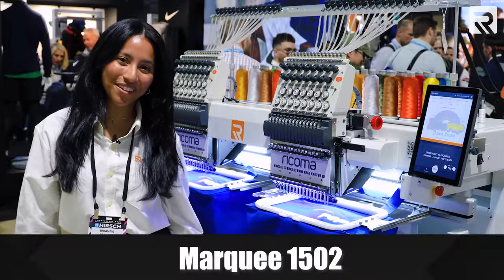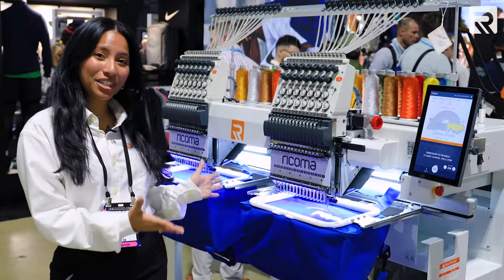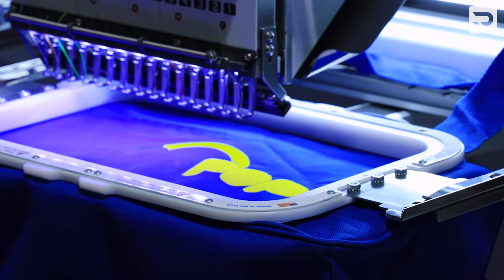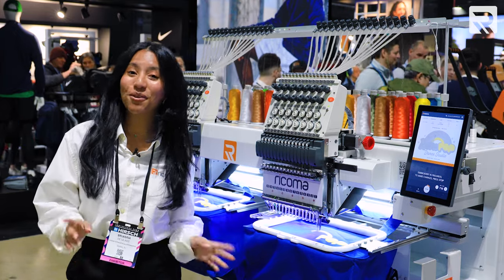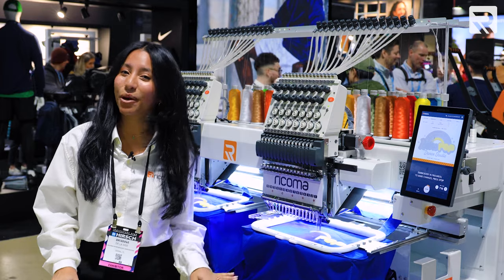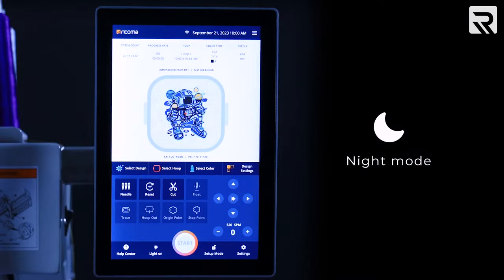Next up, we have our Marquee 1502. This is our multi-head machine with 15 needles on each head, making it perfect to increase your productivity and efficiency. The Marquee 1502 also comes with our 10S panel, and a really cool feature is that you can work in either light or dark mode depending on your preference.